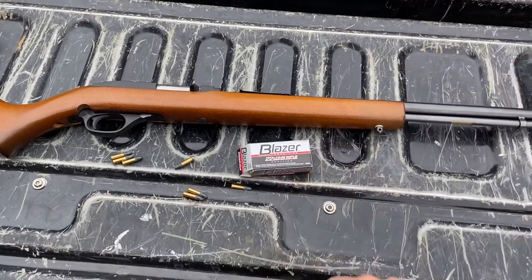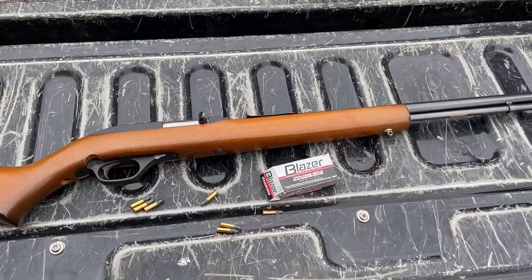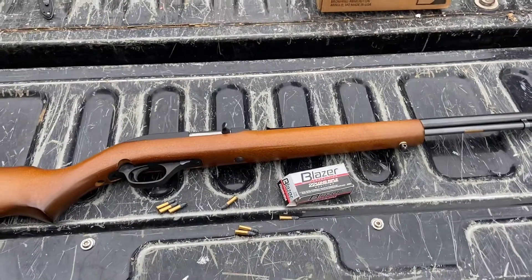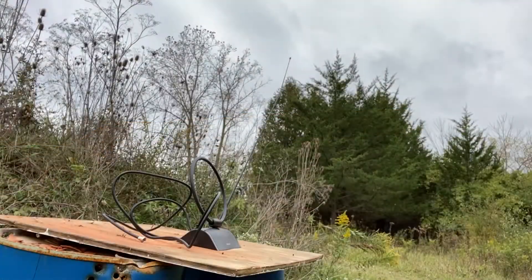This box is like the cheapest box of ammo I've ever bought, so we're gonna give it a go. We're gonna be shooting some random stuff that people dropped off, so let's get right to it.